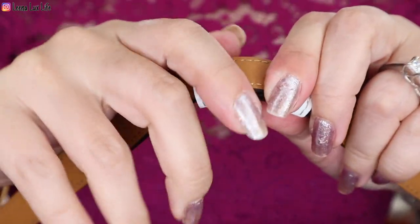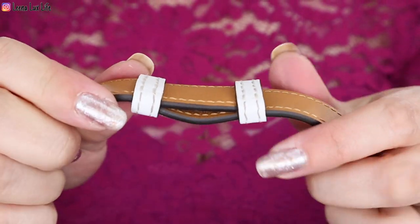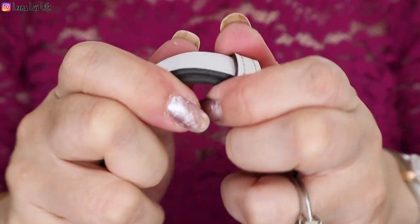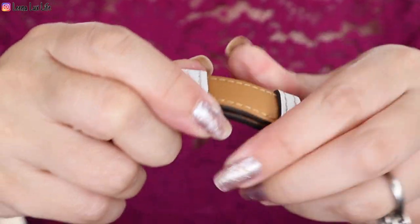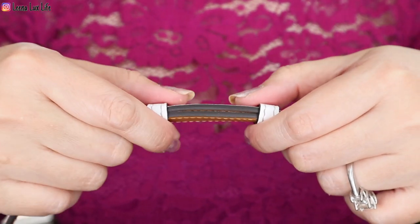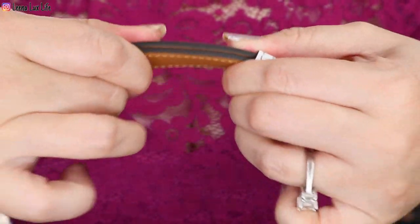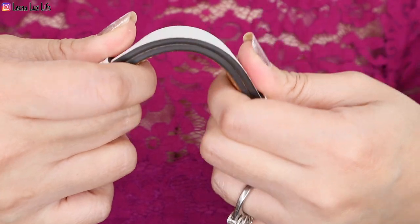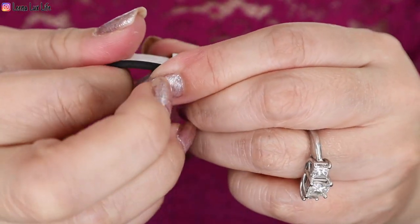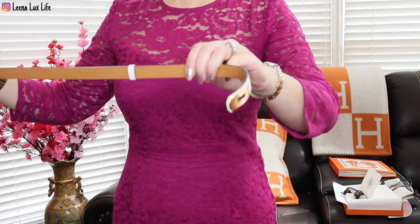I had to bend and loosen it a little bit, just one side at a time — this side first, then do the same to the other side. I'm not sure if you will struggle like me. I just try to bend the white side and then the gold side to make it loose so I can make it shorter. I'm sure Hermès does this on purpose because it is tight — but we don't want it too loose either, because it won't stay. Now I'm done and I've shortened it to the length that fits this dress.